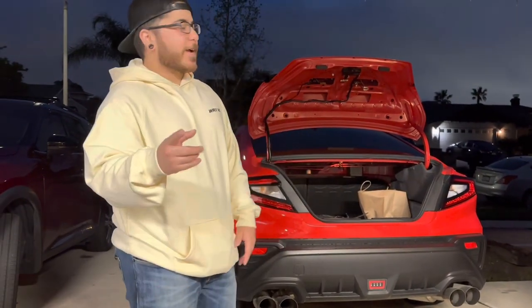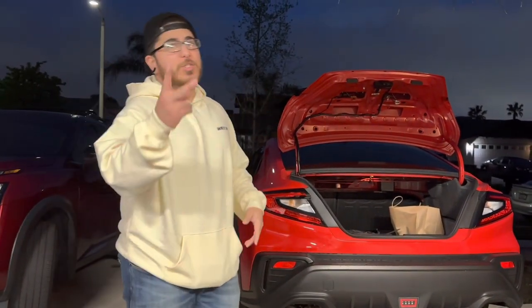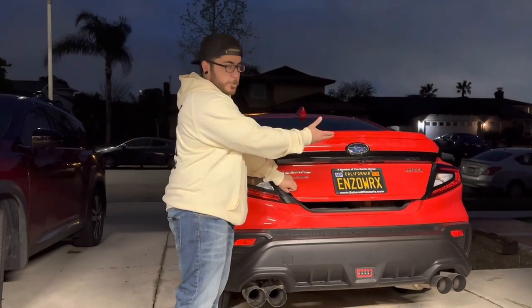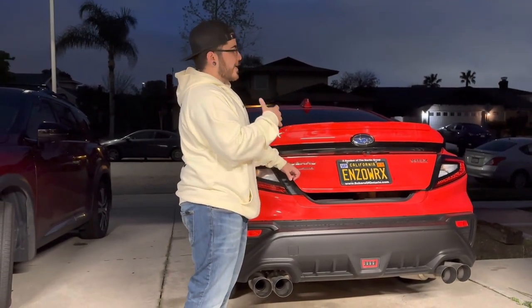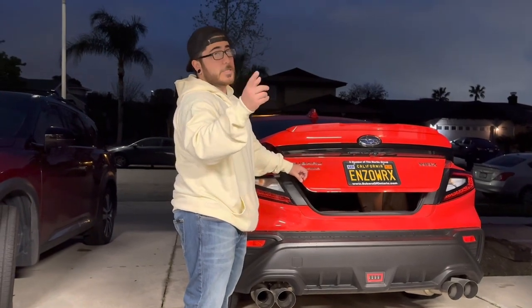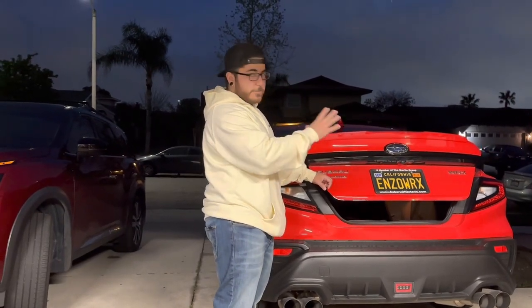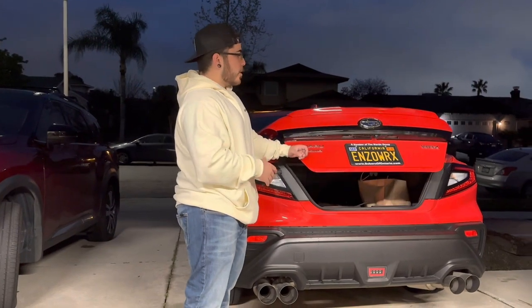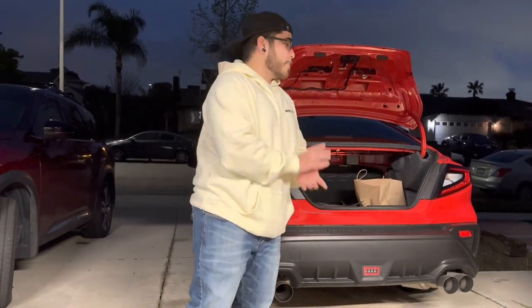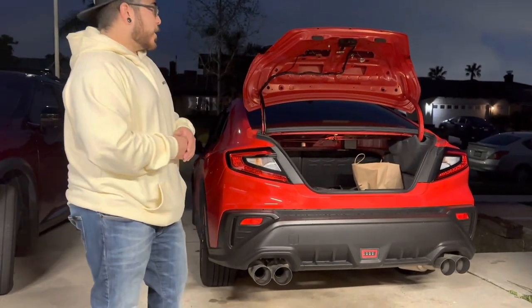What's up YouTube, this is Enzo Rise coming back at you today with another Subaru WRX video. Today we're going to be installing the Noble Version 2 rear spoiler. I have the limited trim which already comes with the spoiler on the back, but it's not too aggressive and it's color matched so it's not too noticeable. I got the ignition red so I'm going to offset the color with the silica black. I got it from importimageracing.com — that's where I get all my parts from.